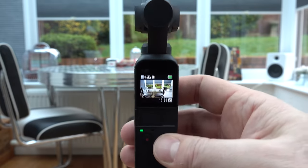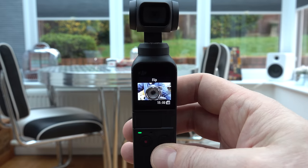Three presses on the right-hand button and it will spin around for your self-shot.